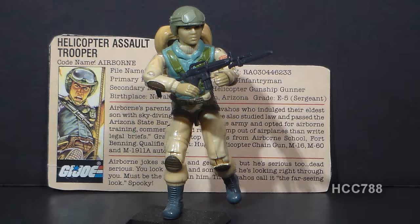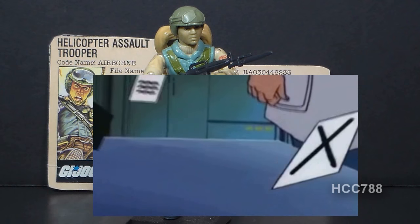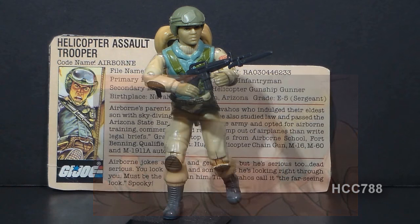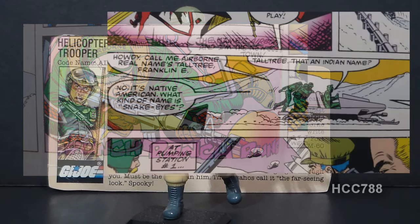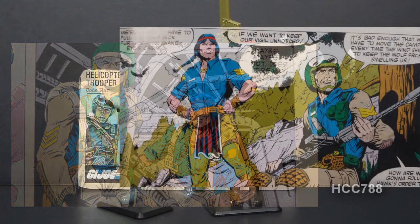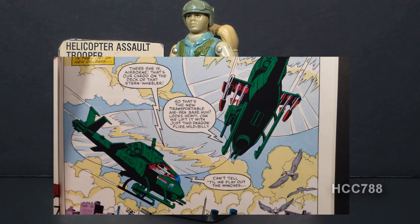Airborne did appear in G.I. Joe media, though he wasn't a star. In the animated series, he was mostly in the background with no spoken lines. The one episode focused on him — Operation Mind Menace — again features supernatural elements: Cobra kidnaps Airborne's brother, who has psychic powers. In that episode he's not figure-accurate, shown in a blue jumpsuit. In the Marvel Comics, he first appeared in issue #11 introducing 1983's new Joes, piloting the Falcon Glider. In issue #31, he and Spirit surveilled Snake Eyes in the High Sierras and intervened when Snake Eyes was attacked by Destro, Fred, and Firefly. He was usually seen in helicopters as pilot or gunner.